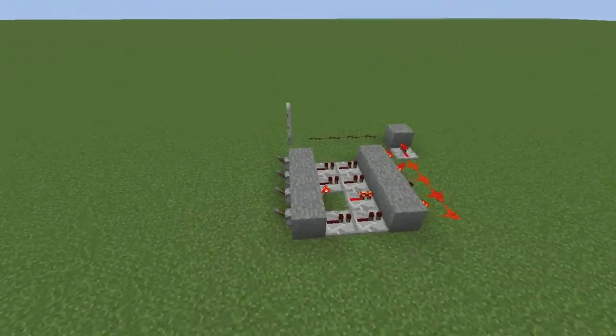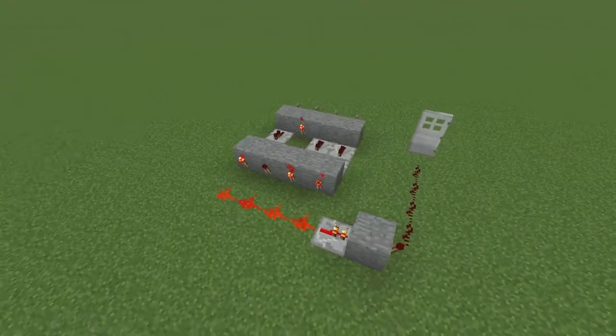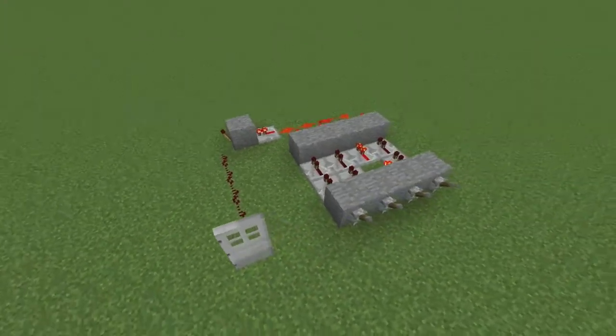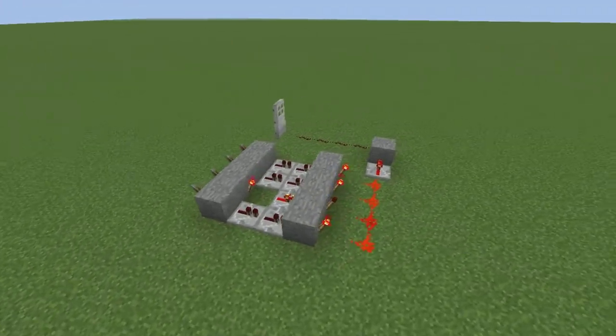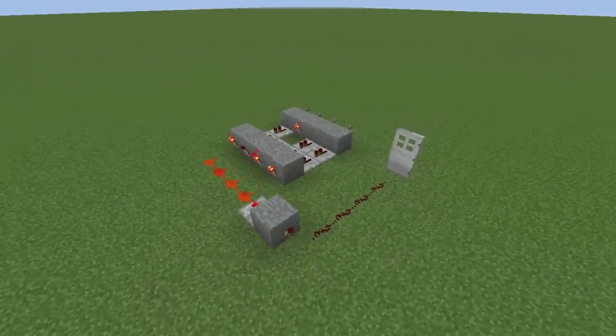Now if you don't really want an explanation of how it works or a tutorial of me showing you how to build it, here's sort of an overview of what the circuit is, how it looks like and what to put where. But if you want to know how it's all working and the correct order to build it in, then feel free to continue watching.